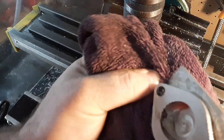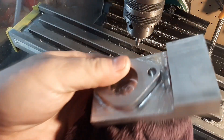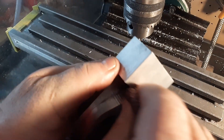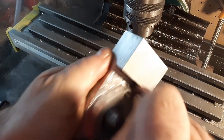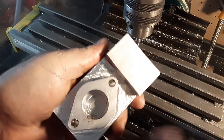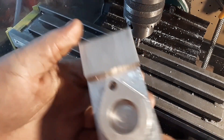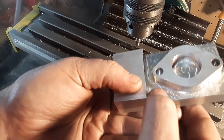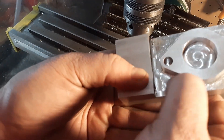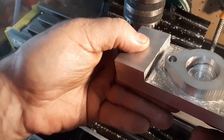Oh, look at that. It's a nice edge now. I mean, doing this by hand — not exactly ideal. These are all just swirl marks, just vibration. Missed a little tiny bit right there. I don't care. At this point, definitely not bad.